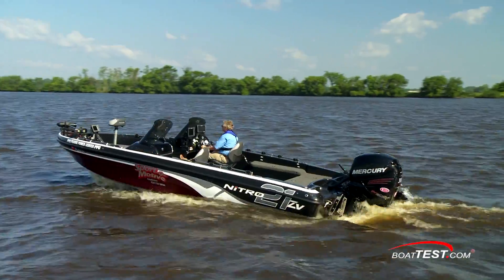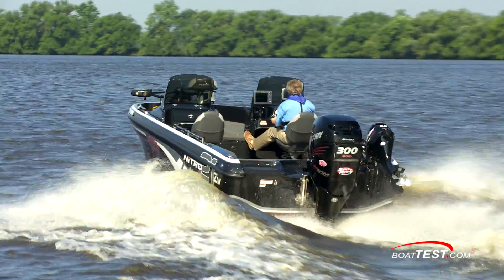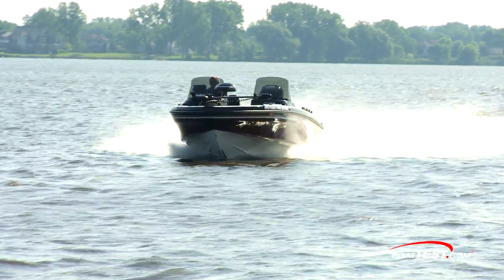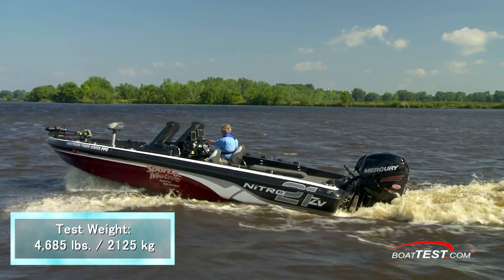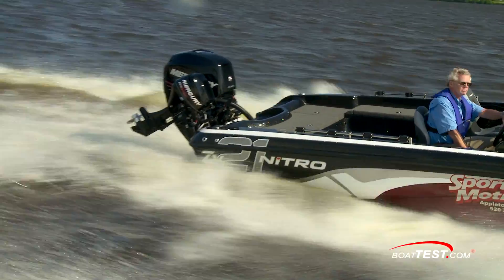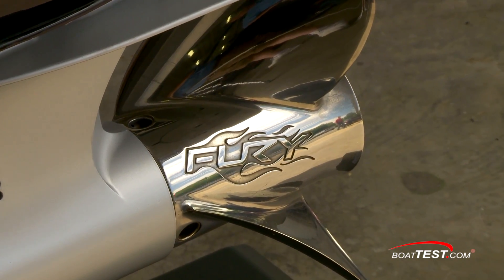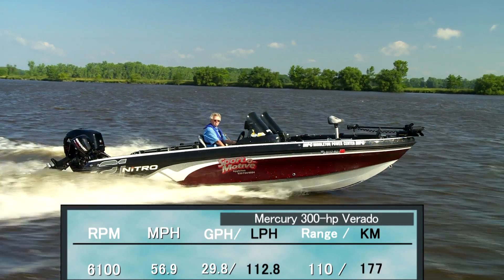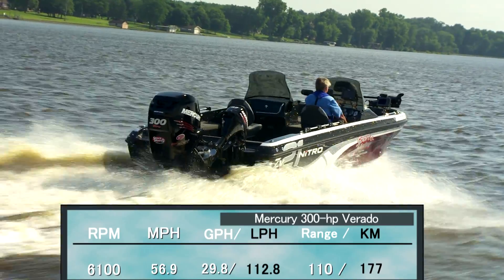We tested this engine on a tournament rig Nitro ZV21 with a dry weight of 2,900 pounds. With 40 gallons of fuel, two people, and the 647-pound engine, we had a test weight of approximately 4,685 pounds. Turning a 15.25 by 22 four-blade stainless steel prop, we reached top speed at 6,100 RPM and 56.9 miles per hour. At that speed, we were burning 29.8 gallons per hour, giving a range of 110 miles.